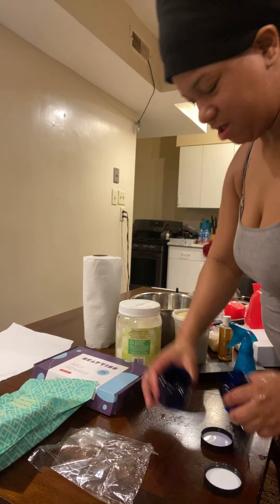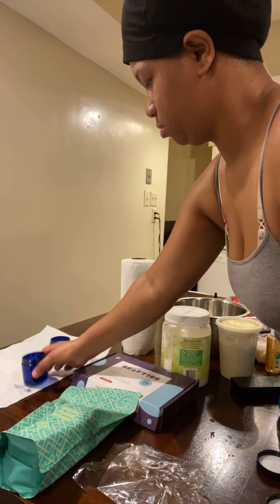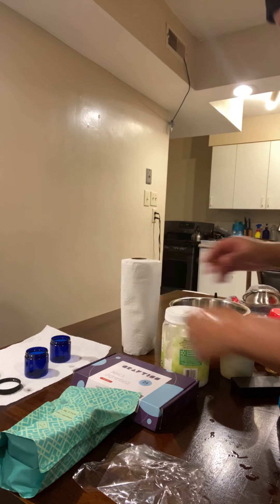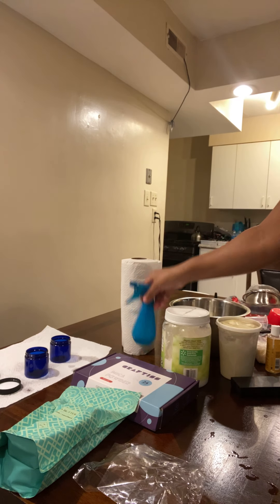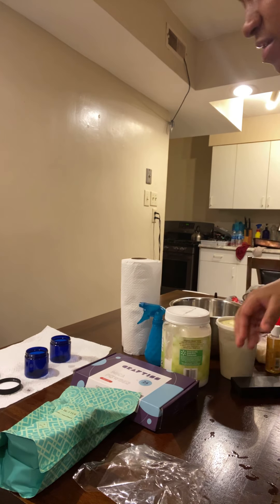Then, after you wash your hands, you take these, put them on a towel. So you're preparing — I have this water for my hands. And then you want to spray and disinfect inside. While you're getting the ingredients together, basically that's disinfecting.